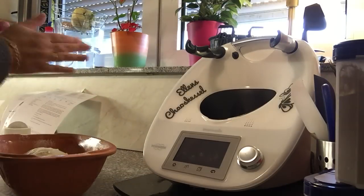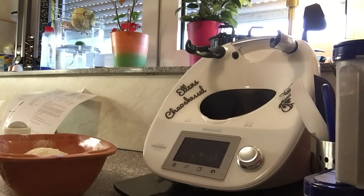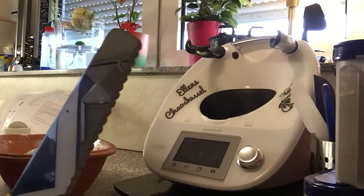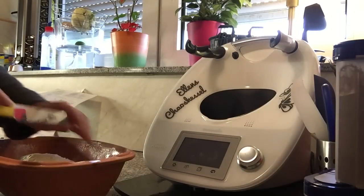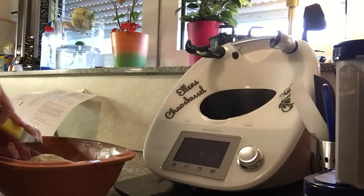Jetzt werden wir mit dem Messer Rauten eingeben. Ich nehme für sowas immer gerne ein Brötchenmesser. Das ist wahnsinnig scharf und man kann die Rauten schneller eingeben — beziehungsweise viel viel schärfer. Ich werde die diesmal nicht so tief machen, da habe ich sie auch schon zu tief reingeschnitten.